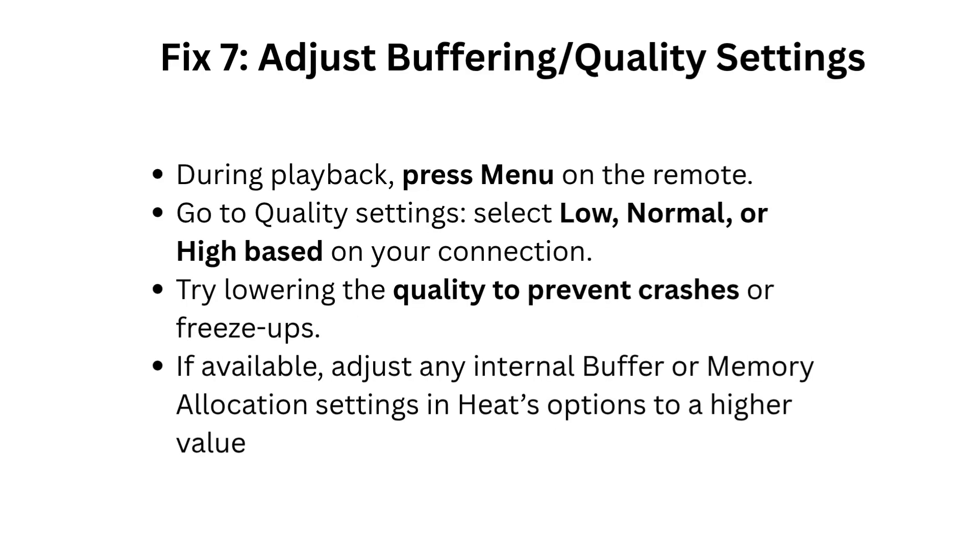Fix 7: Adjust buffering and quality settings. During playback, press Menu on the remote and go to Quality Settings. Select Low, Normal, or High based on your connection. Try lowering the quality to prevent crashes or freeze-ups. If available, adjust any internal buffer or memory allocation settings in Heat's options to a higher value.